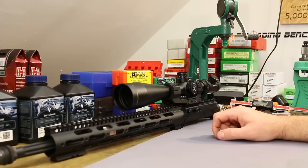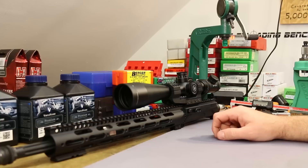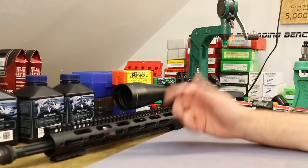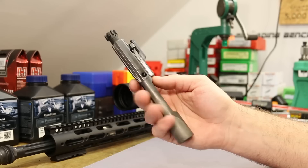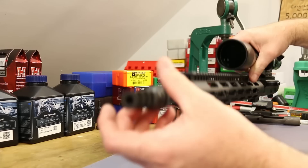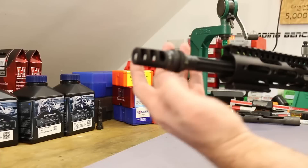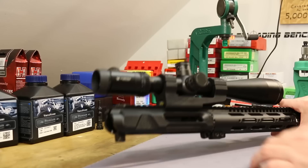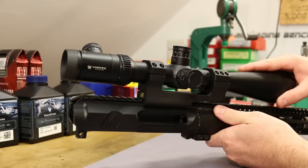I also have an extra-heavy buffer from something like Heavy Buffers dot com and a Wolf extra-power spring that might eventually go into this gun if it still seems under-buffered. This is in the same upper configuration as the 24-inch gun was — the Gibbz side-charging upper, Midwest Industries rail, same bolt carrier with the new bolt installed, and even the same muzzle device: a Silencerco brake that I haven't timed right. It tilts upward a little, but I always have the suppressor on, so I'm not going to worry about timing it.